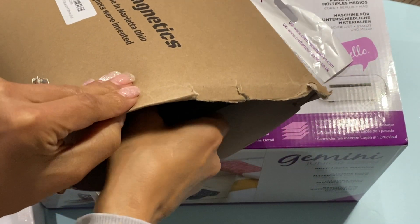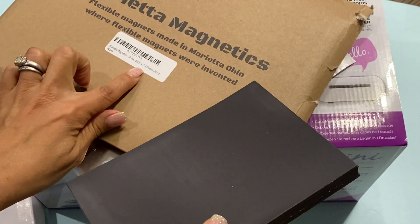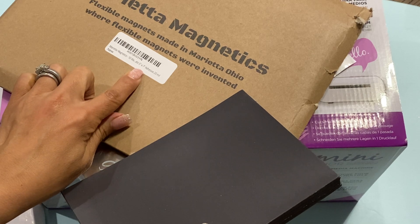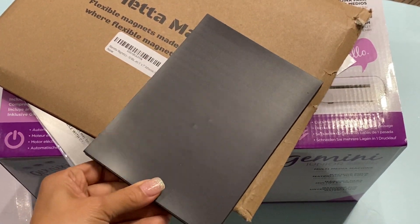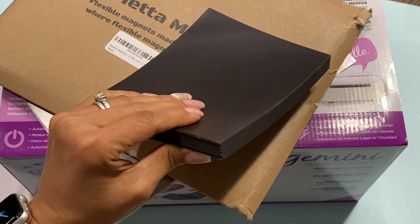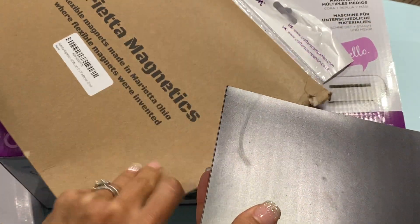And of course magnets — I purchase my magnets off Amazon now because they're pre-cut. This is a set of 50 magnets, they're 5x7 and they do have adhesive, but I normally don't use the adhesive. I was out of magnets so I went ahead and got some more, and now I'll be set for a little while.